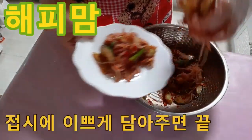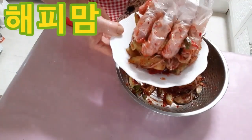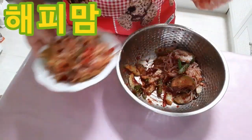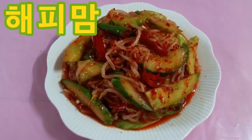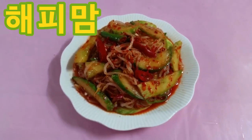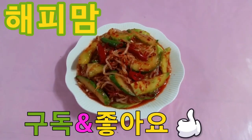1 cup of flour, 1 tablespoon of flour. Thank you.